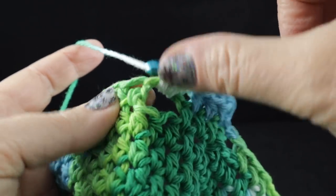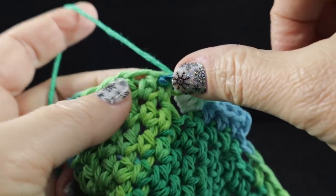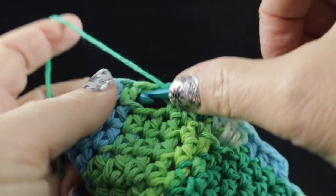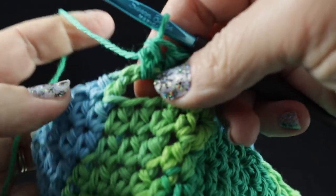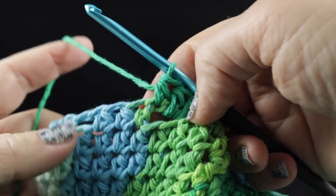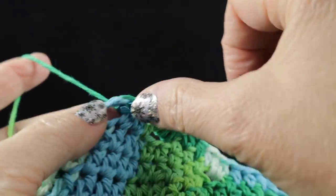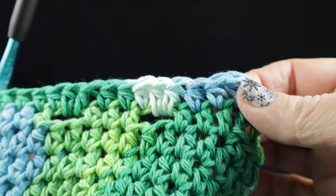We're going to work that all the way around. Do be careful — make sure we do half double crochet in each of those stitches and then two half double crochets in the chain two space. That first half double crochet is a little difficult to see, so make sure that we take time to work in that stitch and not skip it. We have three half double crochets and then two half double crochets in the chain two space. Go ahead and work that all the way around the top.